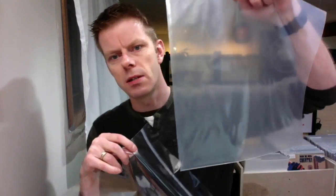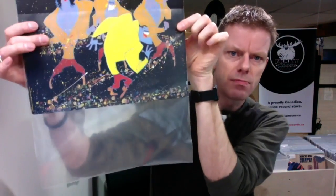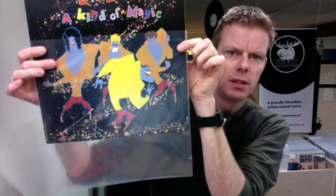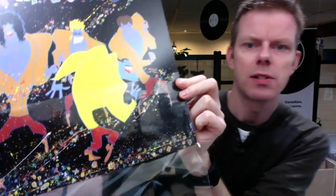I have the regular sleeves that we normally carry — the affordable record sleeves we normally sell — and I'll show you the major difference right away. When you put a cover in the standard sleeve, you can see they're clear but they make things a little cloudy. With the new ones, you can see they are a lot clearer — almost like glass. You can barely tell, aside from the shine, that they're on there.